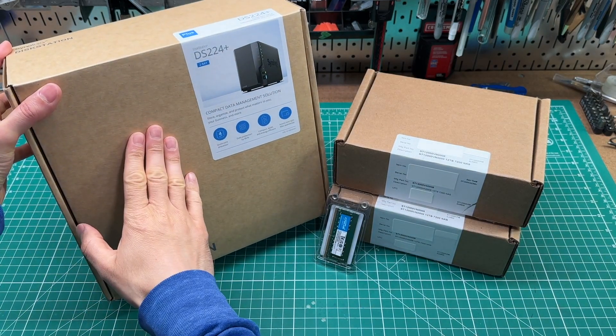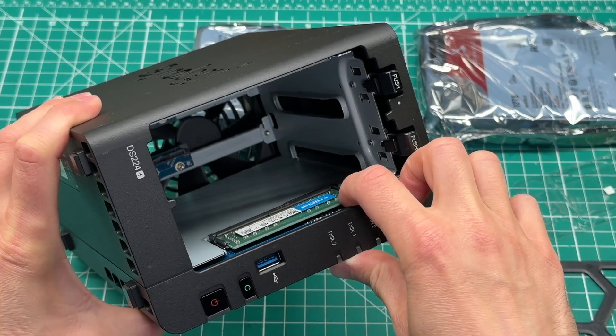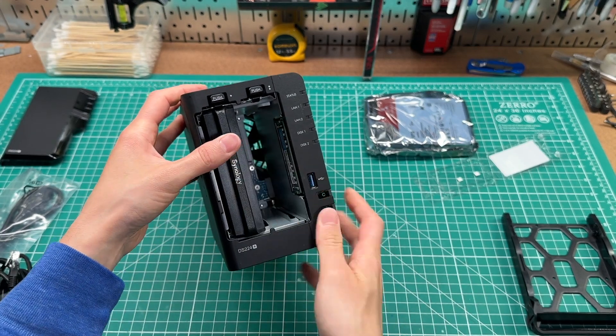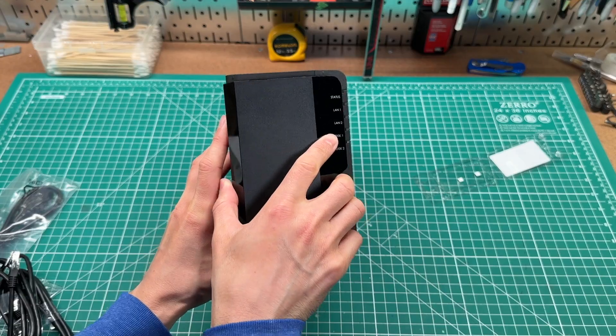I finally bit the bullet and picked up a Synology NAS to consolidate all of my file storage. For those who don't know, NAS stands for Network Attached Storage. In addition to file storage, I'm planning on running a Plex media server on it that will connect to my HD HomeRun for live over-the-air TV viewing and recording.